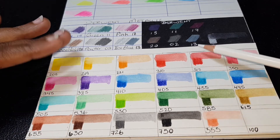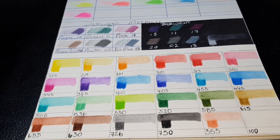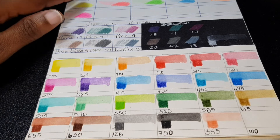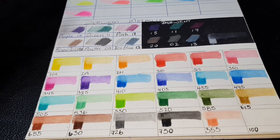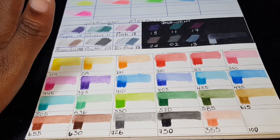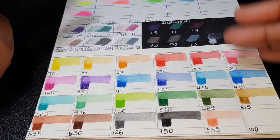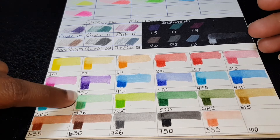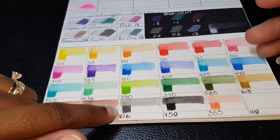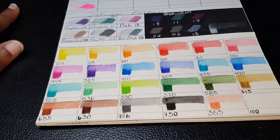One thing I didn't appreciate during swatching was the crumbs — there was actually a lot of wax dust after swatching these out, and I had to brush it off. You can still see some wax dust here where I haven't brushed it off yet. I think that has to do with the softness of the core.